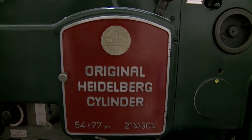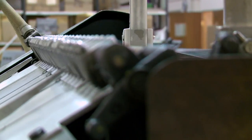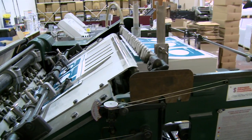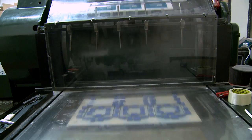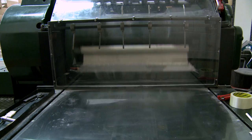Once the job is printed, the flat sheets are placed into a Heidelberg cylinder for die cutting. Individual sheets are fed into the Heidelberg cylinder by suction cups which guide the sheet down to the cylinder. Each sheet is then fed through between the Heidelberg cylinder and the die where pressure is applied to make the required cuts and creases.